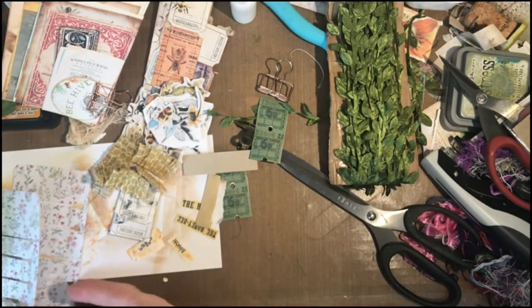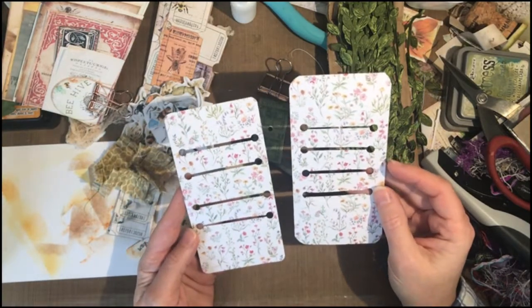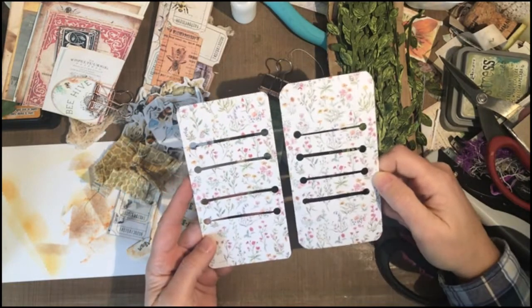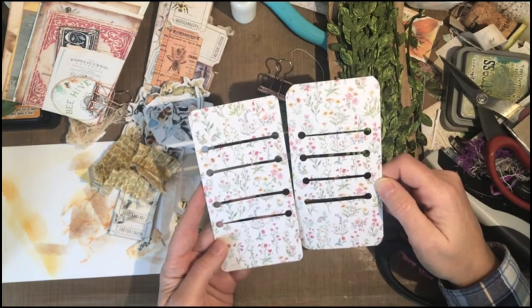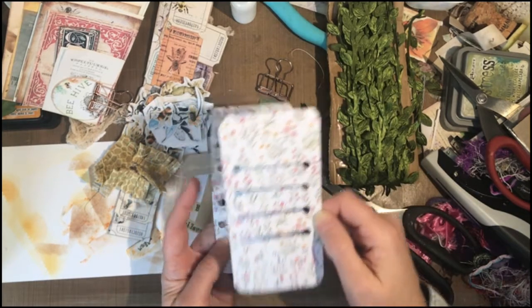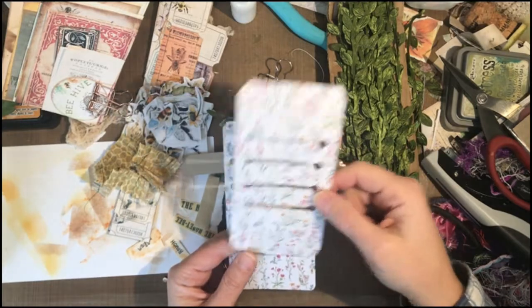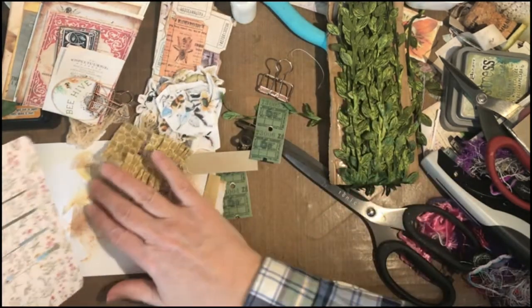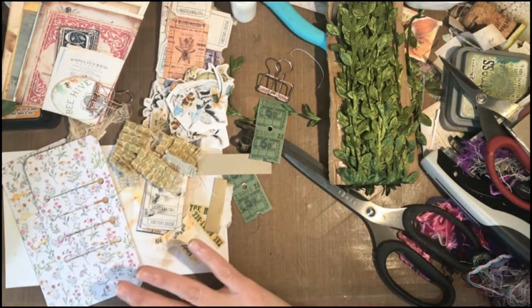The last thing I pre-did: I don't have a Sizzix die-cutting machine, but I love this in my journals. So I do the cheat method where I just punch holes down the side and make little slits down the center. I'm kind of thinking of T as for tickets, but maybe also some tiny tags.